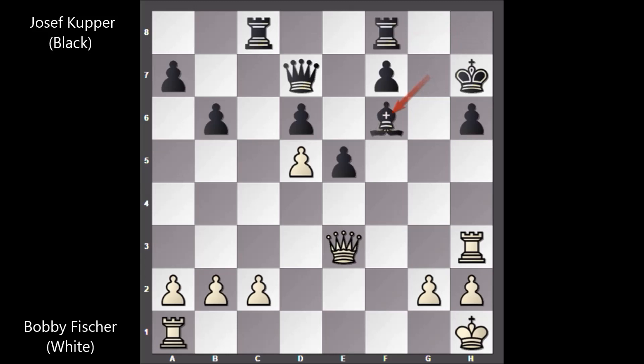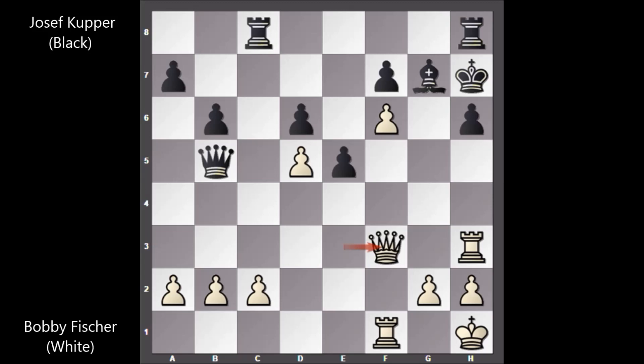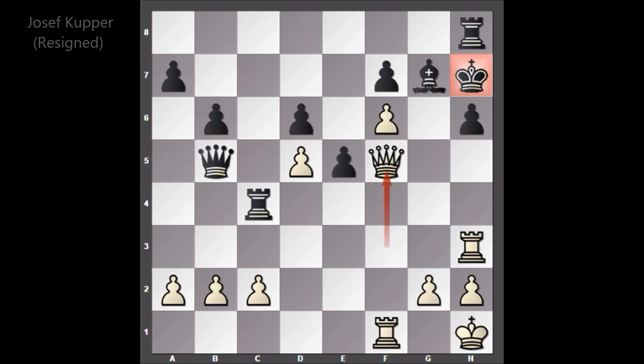If bishop takes on f6, then queen takes on h6, after queen to h7 that's checkmate. Rook to h8 by Joseph Cooper, and Fischer played rook to f1 — interestingly not capturing the bishop. Queen to b5, queen to f3, rook to c4, and Bobby Fischer played queen to f5. The game ended here; Joseph Cooper, the three-time Swiss champion, resigned.